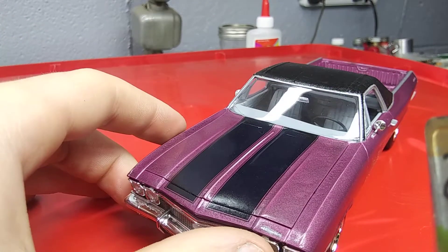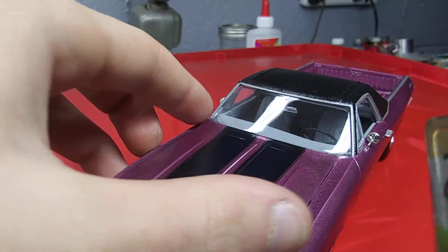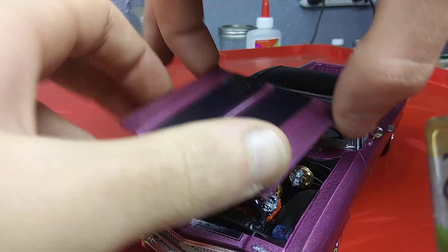We've got the hood stripes — those are from the Revell 69 Camaro kit, and I had to extend them a little bit to fit the El Camino hood.